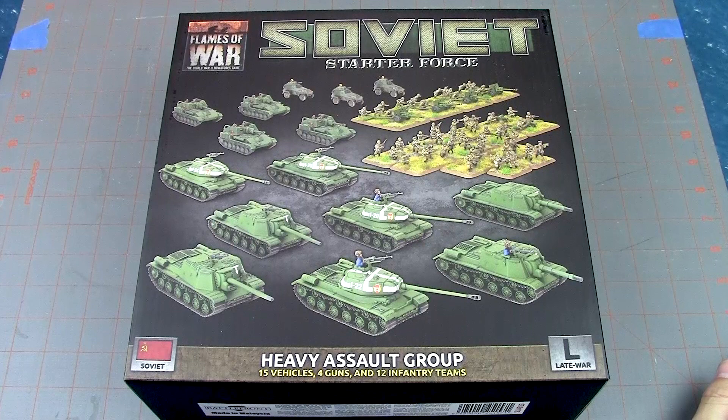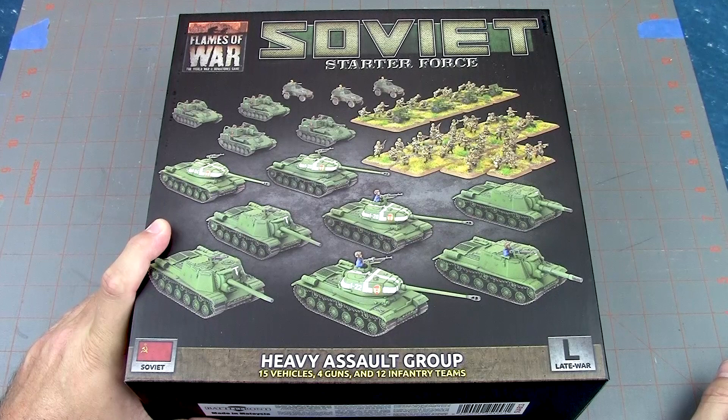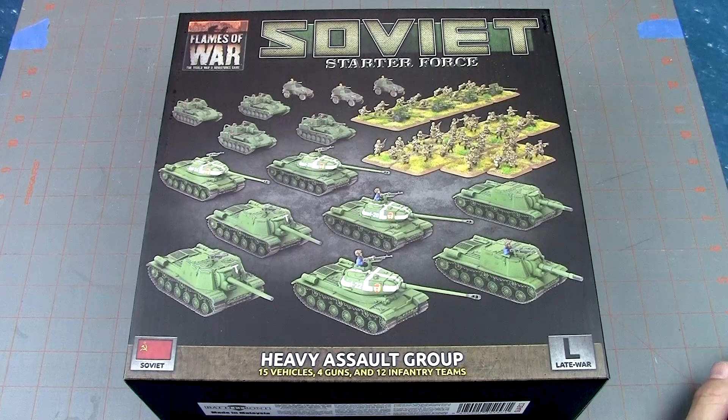Hi everyone, John here from All My Nature's Great and Small. Today we have an unboxing and first look at the Soviet Starter Force, in conjunction with the release of the intelligence briefing for Bagration. That's Soviet late war 1944, and we can see that here on the box.